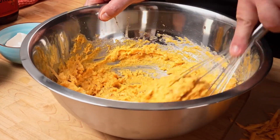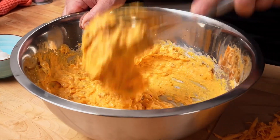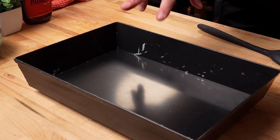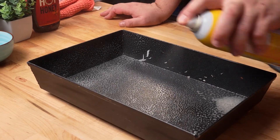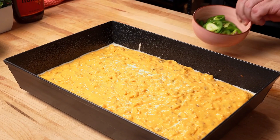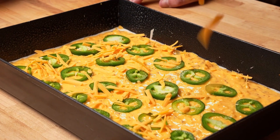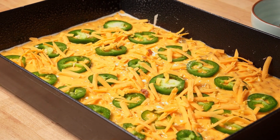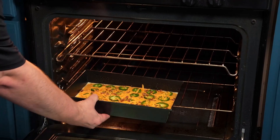We're just going to whisk this all together. As you can see, this is going to tighten up pretty quick — it's going to look like something you could spackle a wall with, but it will come together and be light, fluffy, and delicious after it bakes. I'm using a Detroit pizza pan, but you can use cast iron skillets or any casserole pan. I like to pour into the center and work my way to the sides, then lay out the jalapeños and add a little cheddar and bacon on top as garnish. We'll pop this in the oven for about 20 to 30 minutes.